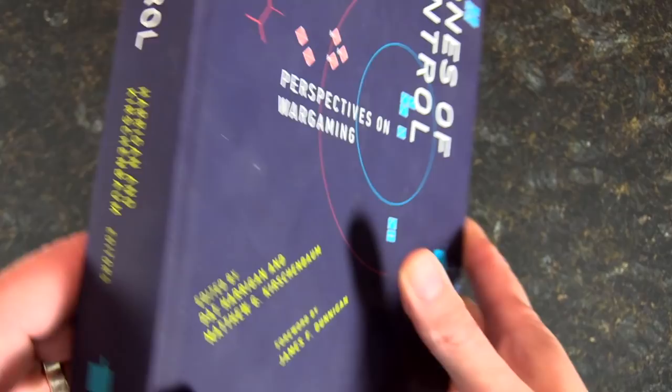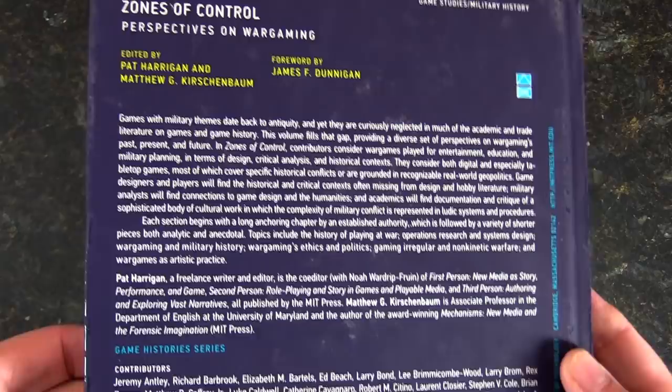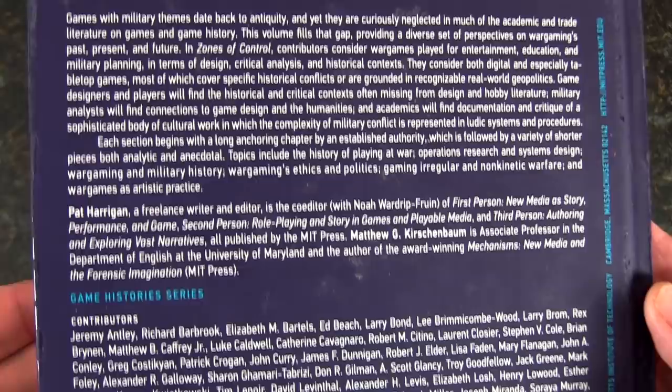Again, I ordered this off Amazon, so you shouldn't have a problem finding it. If you want to freeze frame and go ahead and read some of that, by all means do.